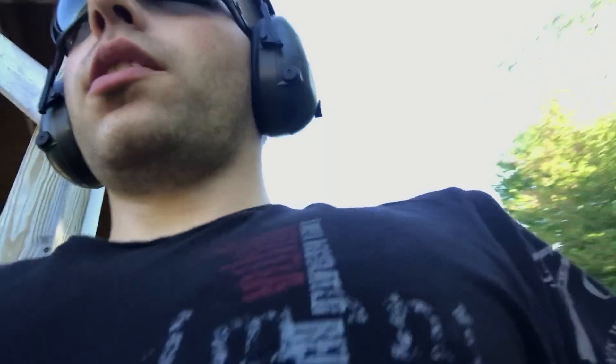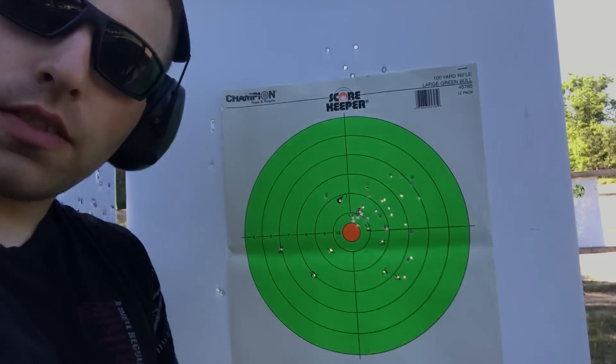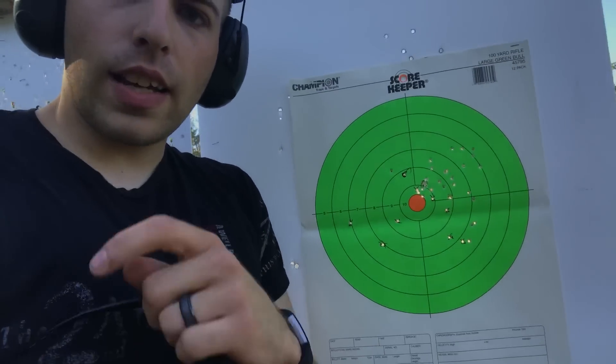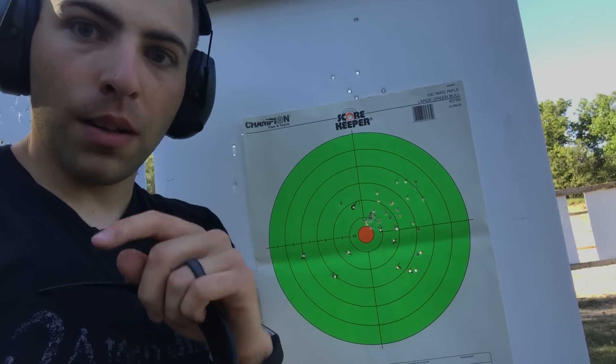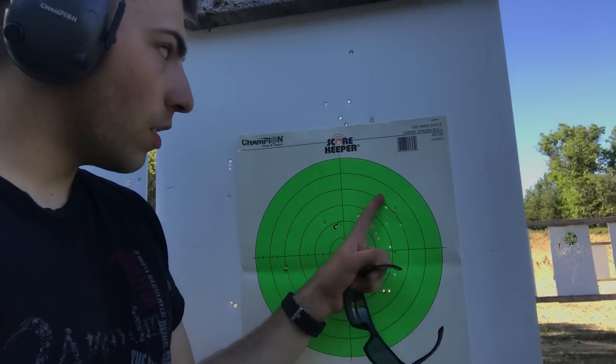I wasn't shooting for great accuracy there, but I do notice the 36 grain hollow points actually produced a more accurate group than the 40 grain, as far as I can tell. With the 40 grain round nose that runs better, this pistol shoots pretty consistently low — quite a bit low. I've actually gotten to the point where I aim pretty high just to hit what I'm aiming at.